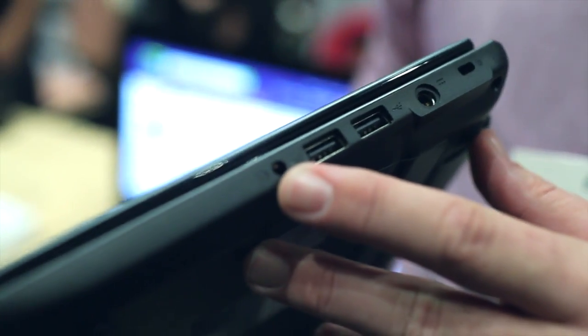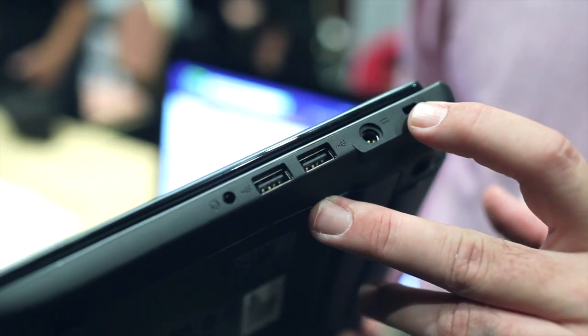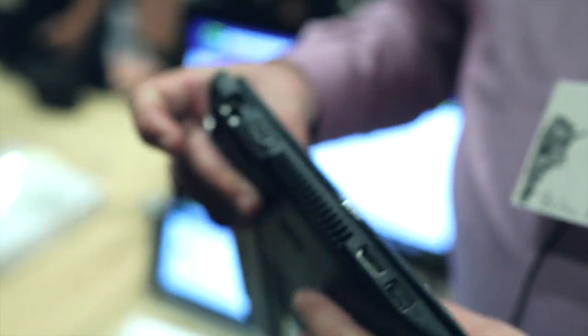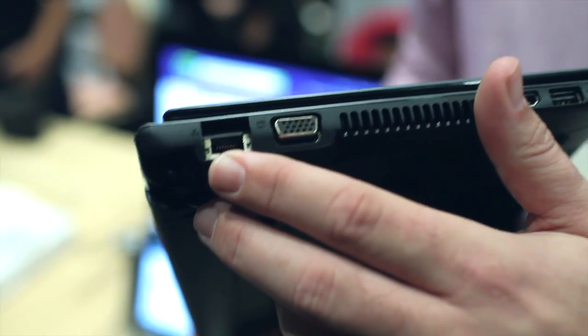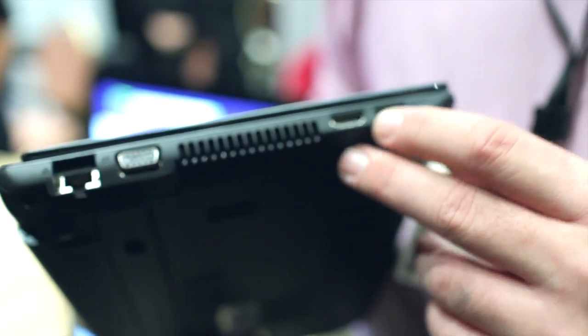Let's take a look around the chassis here. You can see an output for headphones and two USB ports on this side. There's also a Kensington lock dock and the power adapter. On the other side you'll see the LAN port, a VGA port, another USB port, and HDMI.